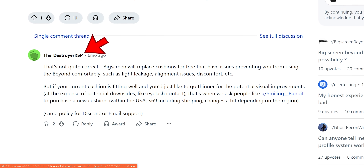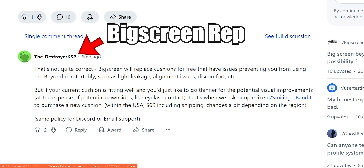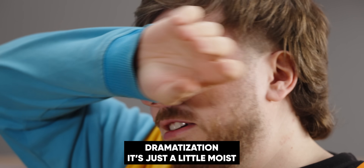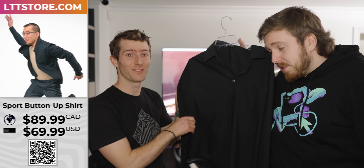If you think this is special YouTuber treatment, it's not. BigScreen is very good about addressing problems with their face cushions and will print you a modified one if you have any issues with what you get out of the box. We appreciate their 'make it right' approach, even if there's something they can't fix — like the major swamp eye you get when you're really into gaming.